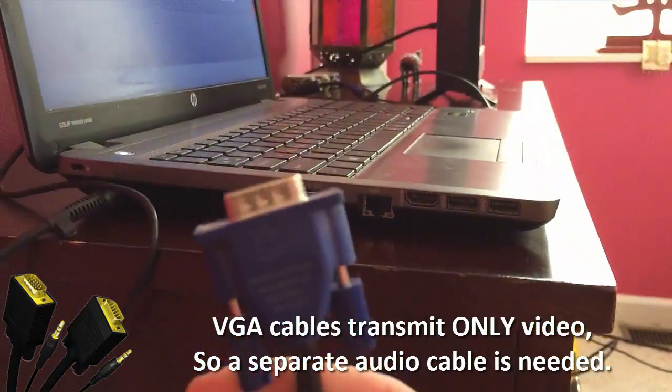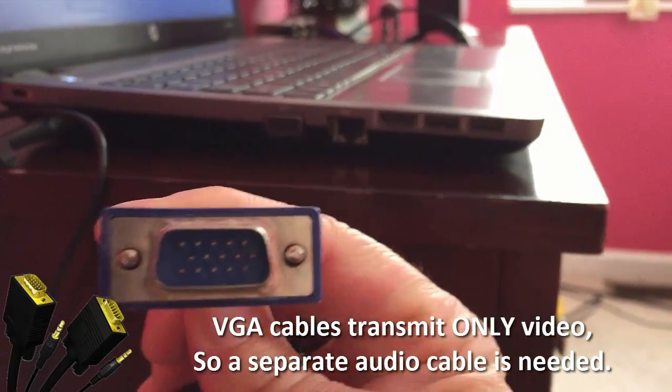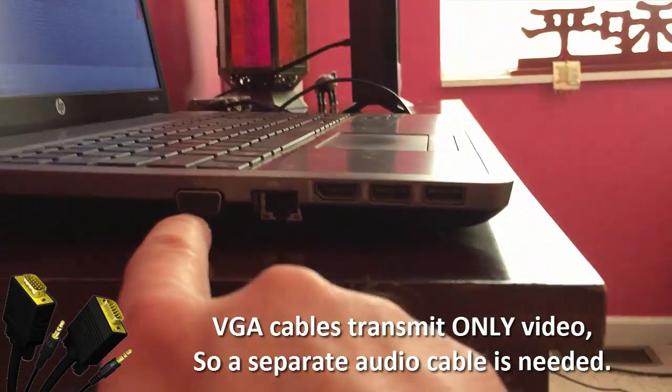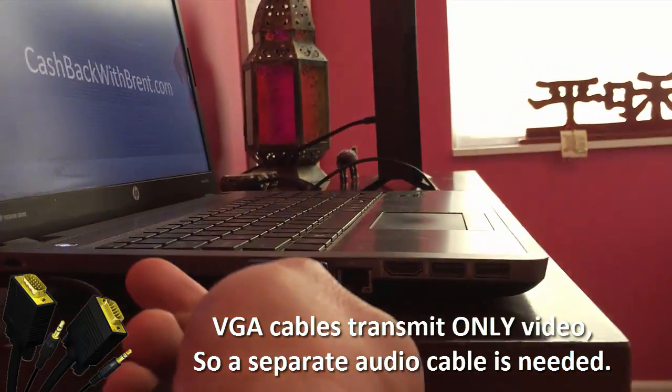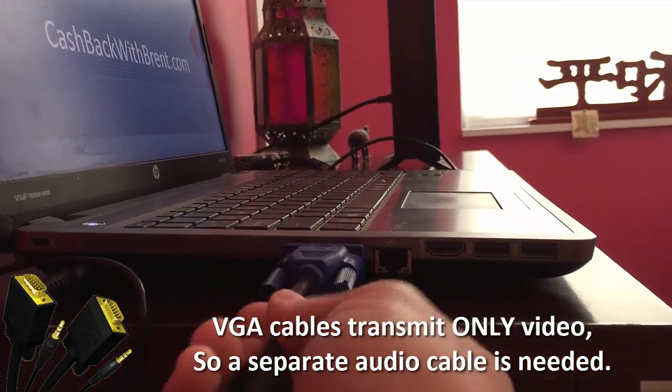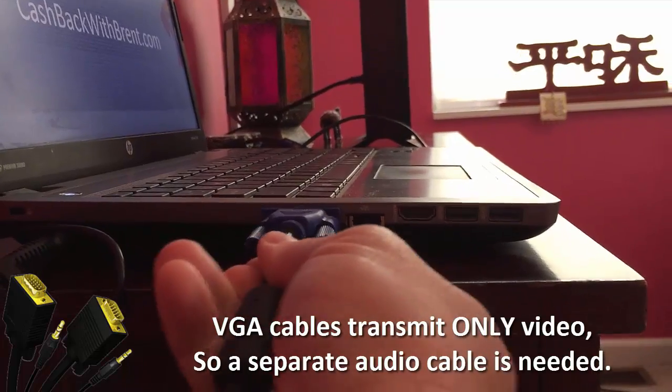Here's the VGA cable — looks like this. And right here is the VGA hookup on the side of my computer. Make sure that you plug that in and it's seated.